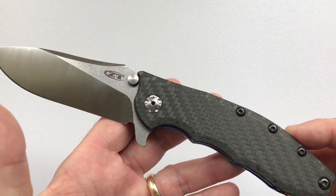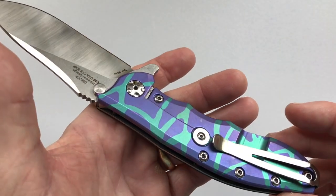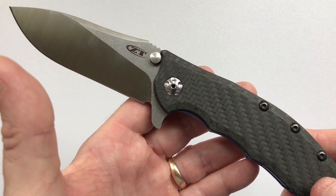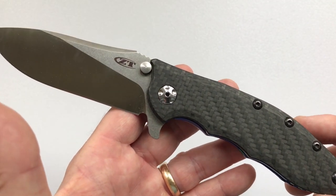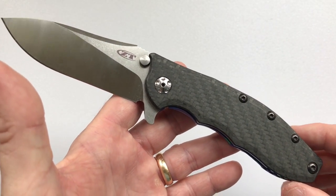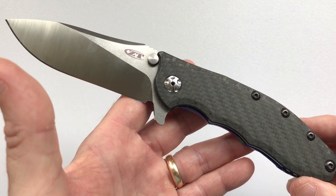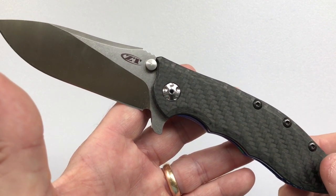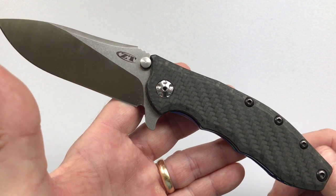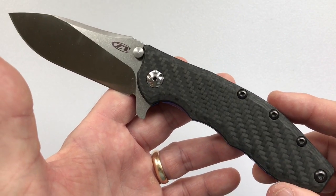Several knives have been produced inspired by the Hinderer XM-18, and it's all above board — they pay copyright to Hinderer Knives for their distinctiveness. Today's video will cover a lot of territory: a full review of the 0562, a review of all Hinderer-style knives Kai USA produces including the Kershaw Cryo, a comparison of the 0562 to an actual Hinderer, and finally recommendations on where to put your money.